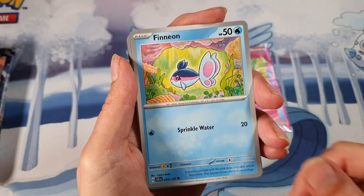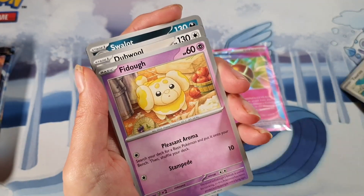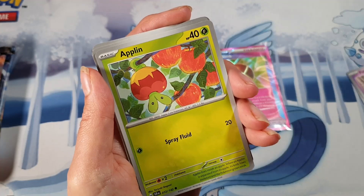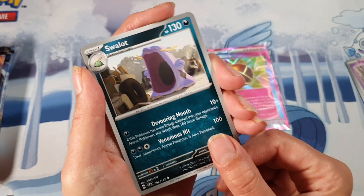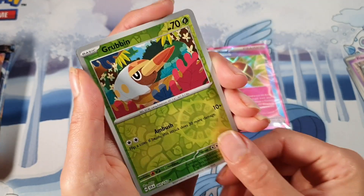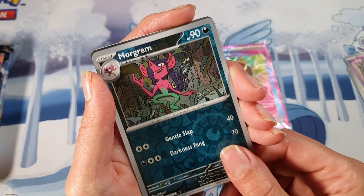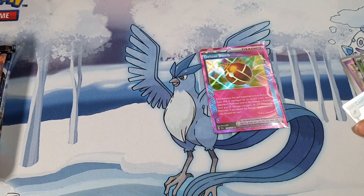We have a Finneon, Dodgers, Fido, Applin, Dubwool, Swallow, Mewtwo, a Grubbin, Morgrem, and a Carkol for the rare.